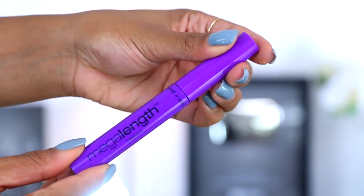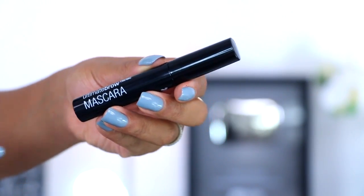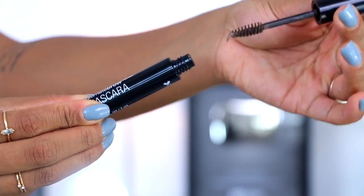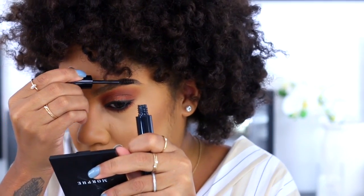So far the eyes have come out really nicely. Now I'm taking the Mega Length mascara — it's a bit clumpy but I think it'll work. I'm gonna put some on the lower lash line too. This is an eyebrow setter called Nothing But Brunette — it's a bit light, but I'm gonna run this through the brow and see.